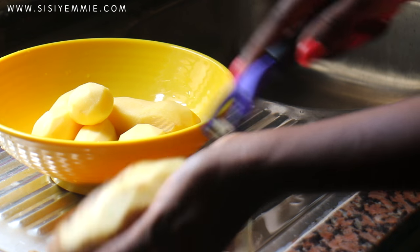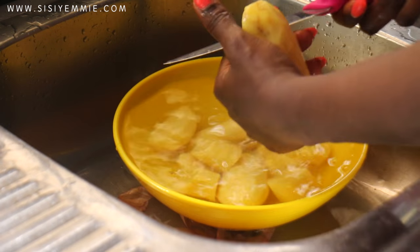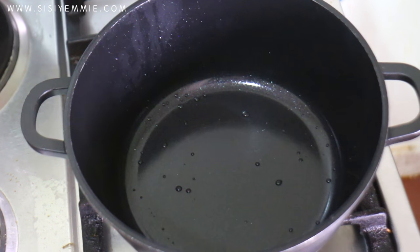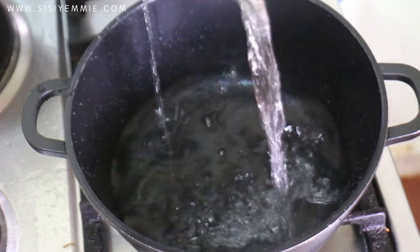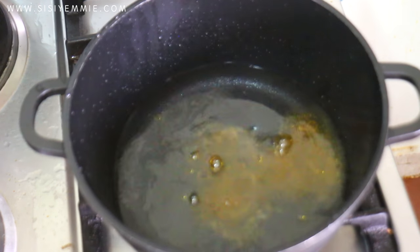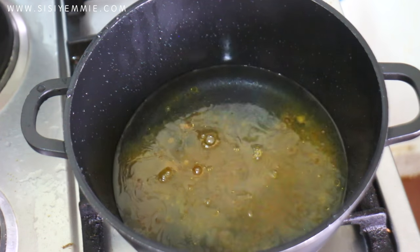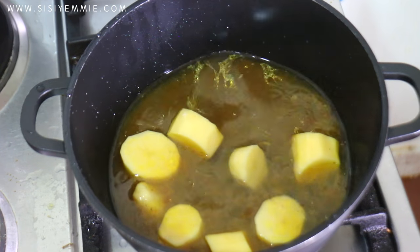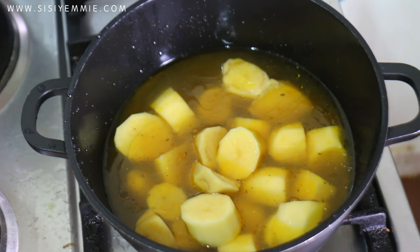First things first, I'm going to be peeling my potatoes with a potato peeler — this makes life very, very easy. Then I'm going to chop them into little bits. I don't want big fat potatoes, just cut them in chunks. Next, I'm going to place a pot on the cooker, add a bit of water, and then add your chicken stock or your turkey stock. Just make sure the stock is good, because this is the stock that is going to make or break this recipe. Then add your potatoes little by little — just enough potato for the chicken stock that you have.